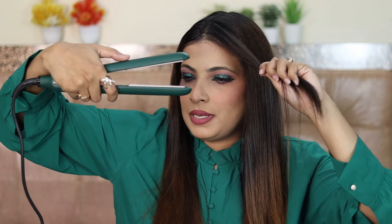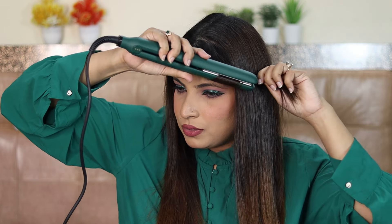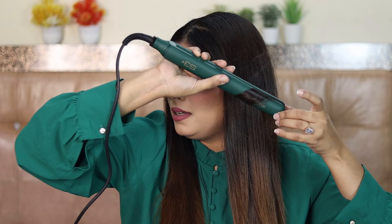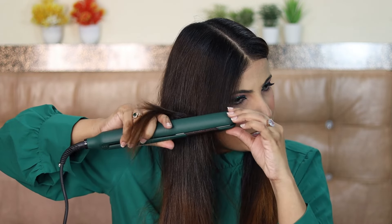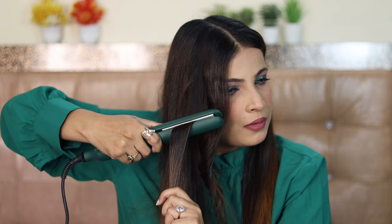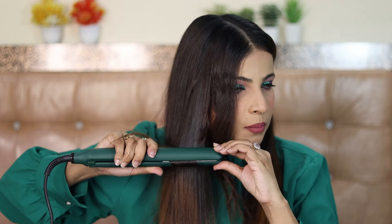Now let's see how you can curl hair using this straightener. I have taken a section from the front. Put it under the plate, then turn your straightener outward. Do it slowly and you're done. Just look at those beautiful wavy curls! Let's try another technique — take a section, then twist the straightener. It will not be too tight. You get the length from the bottom. When you twist it, you start there and go straight down. See? Beautiful, isn't it?